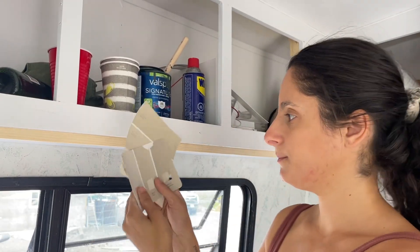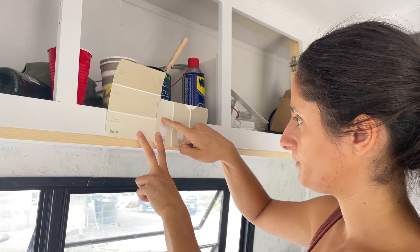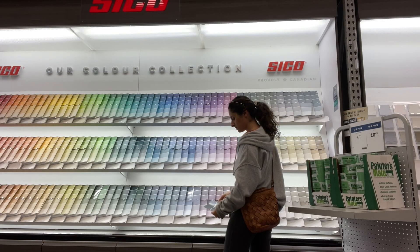That same day I got a bunch of samples — well, two samples from Lowe's — of white paints to do the upper cabinets. I tested both of them, slept on it for a night, came back, looked at it, and didn't like either of them. So I had to go back to Lowe's and get two more samples of a different shade. I finally went for this beige color, which I think is really pretty. I need to do touch-ups on the top and also install hardware.